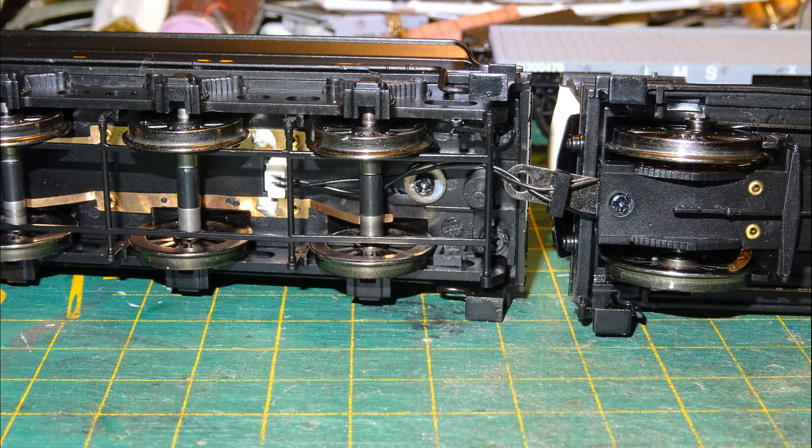This model employs Bachmann's monumentally stupid and objectionable way of coupling the loco and tender, with a plastic pin on the tender through a hole in the drawbar from the loco. This is a horrible, dumb arrangement. The pin constantly comes out of the hole pretty much every time you handle the model, and this leaves nothing but the thin wires connecting loco and tender. The plastic pins on the tenders also sometimes just break off entirely.